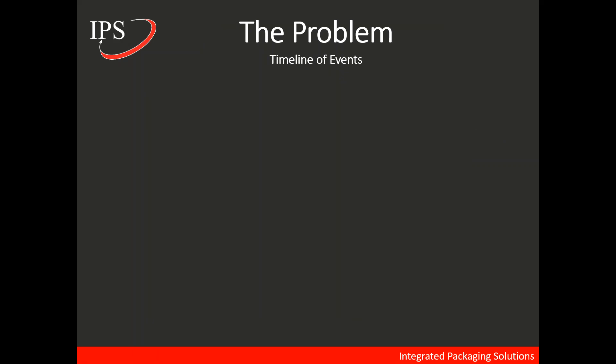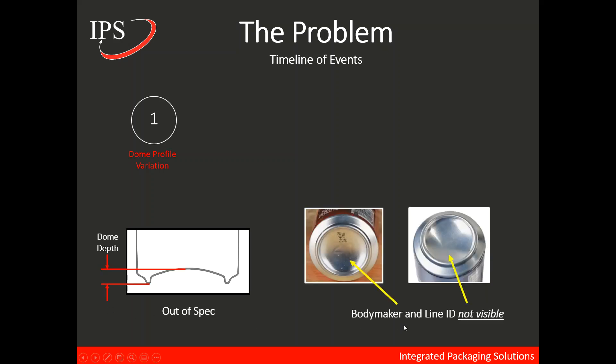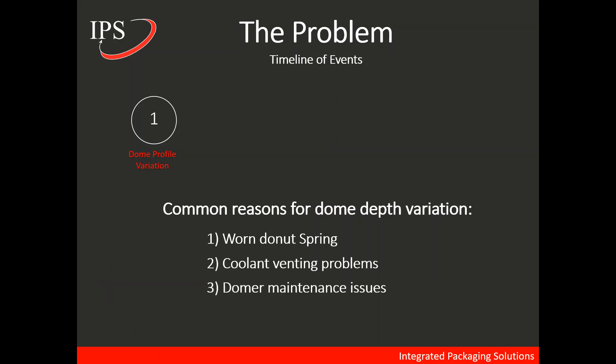Now that we have a good fundamental understanding of what a dome is and how it's formed, let's talk about the actual problem our service professional experienced. At the plant, they were experiencing dome profile variations — the dome depth was out of spec, and the body maker and line ID were not visible on the dome of the can. Common reasons for dome depth variation include worn donut springs, coolant venting problems, domer maintenance issues, and tooling issues.